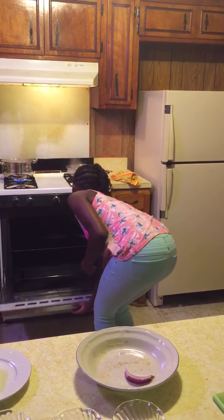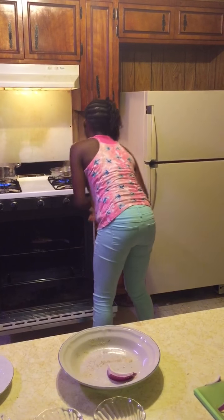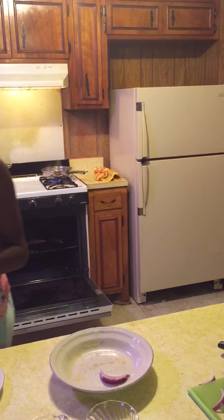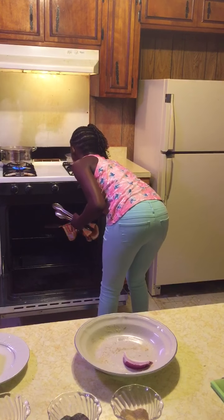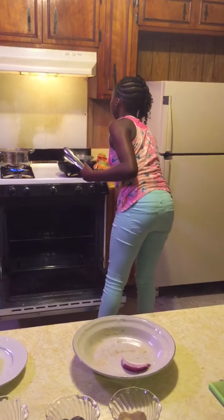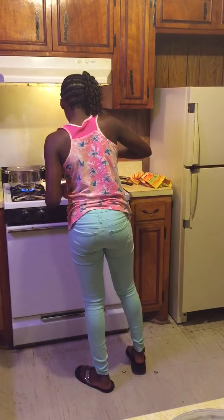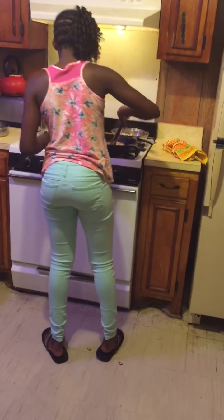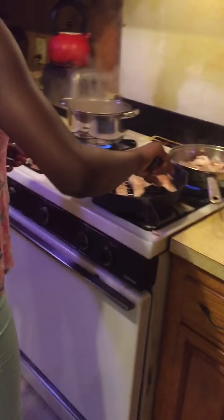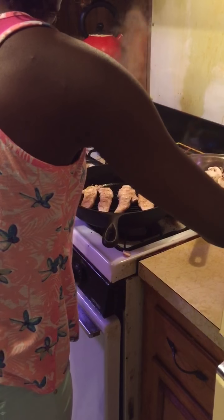Okay, now I'll be checking the chicken to make sure it's not burning. I think it's time to flip it over so it won't burn. Okay, now I will be coming back in a few minutes to check back on my chicken.